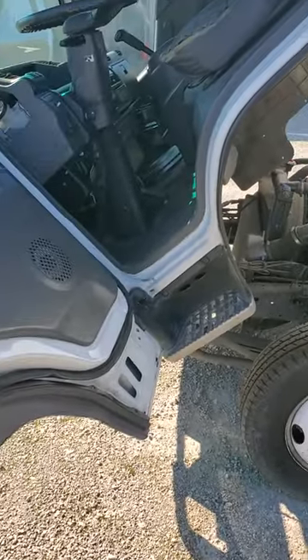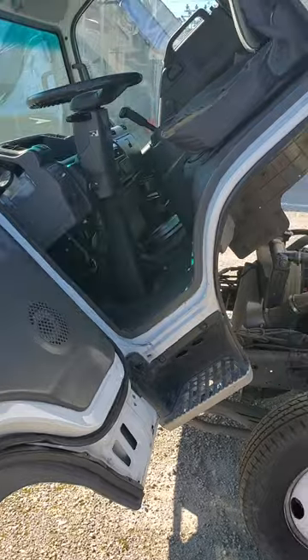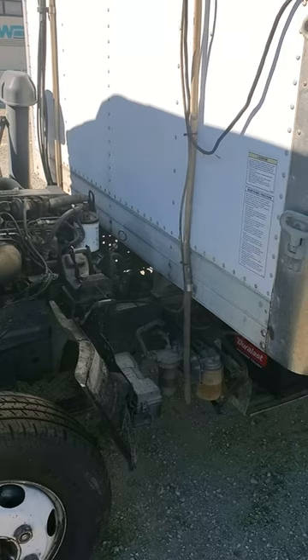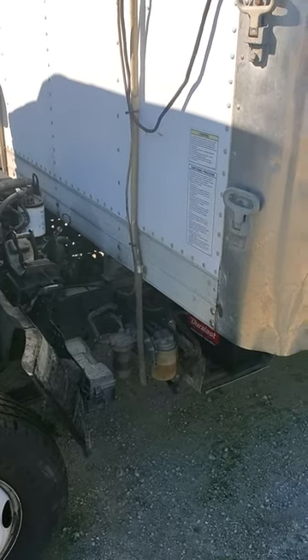I'm here with you today. I got a 2003 Isuzu NPR — had this unit for a long time. I'm in California, so last year it became illegal because it's a 2003 — the older diesels. So I've been using it for storage.